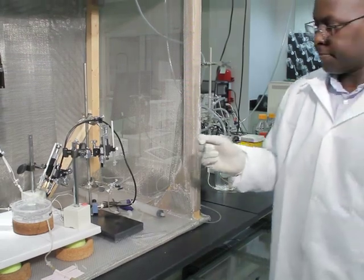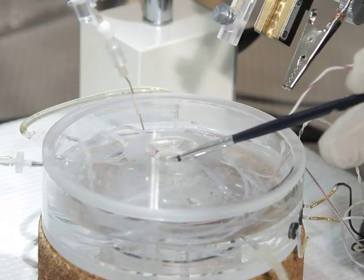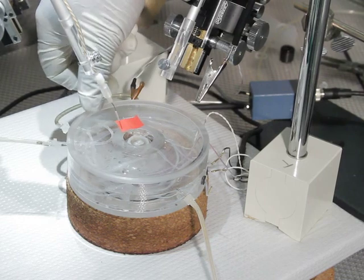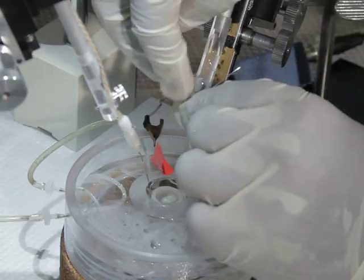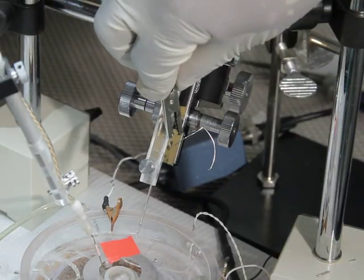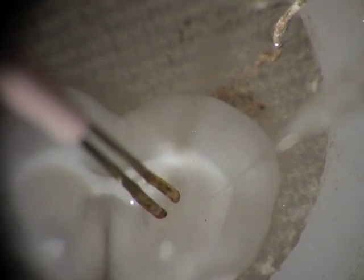Transfer a slice to the slice holder in the recording chamber, which is continuously perfused with oxygenated ACSF at room temperature. Submerge the silver/silver chloride reference electrode in the slice holder and connect it to the head stage with an alligator clip. Attach the carbon fiber microelectrode to the micromanipulator and connect it to the head stage with an alligator clip. Next, lower the tungsten stimulating electrode and the carbon fiber microelectrode to the surface of the striatal brain slice.